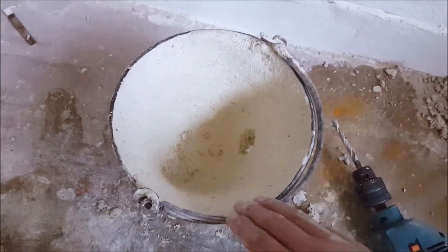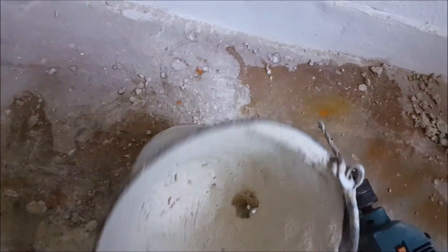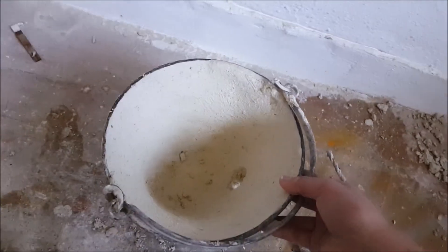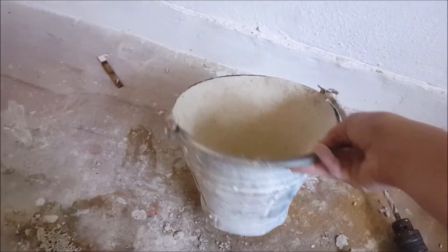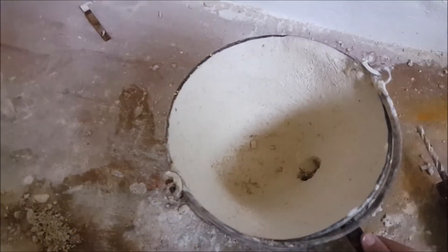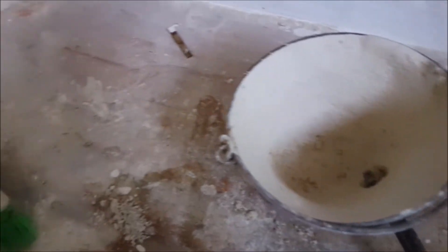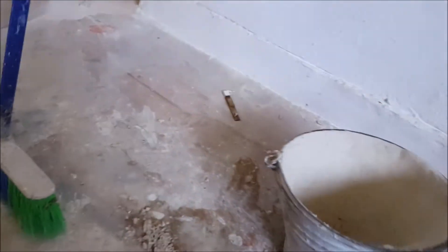It is also perfect to forge steel and other high melting point metals to any shape or form you like. The good side of this furnace is that it is small, cheap to build, and it has a low charcoal consumption because it is small. So it is perfect for those DIY builders out there who have a low budget like me.